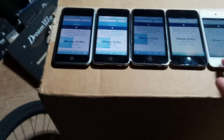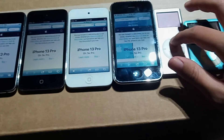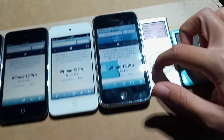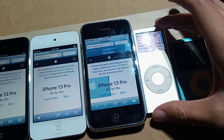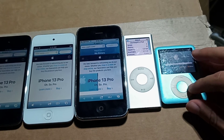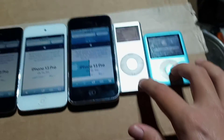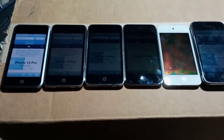I have debugging consoles because I'm trying to resolve errors on both of these since they're collector's items. This iPod is running version 1.1.3, and this one is running 1.1.3 too — both of those are on 1.1.3 but configured differently. Anyway, subscribe — bye!